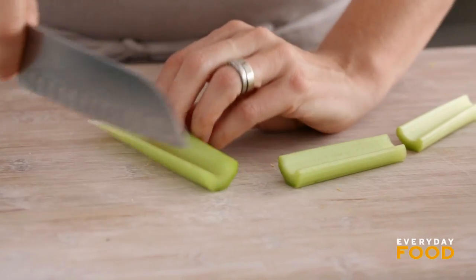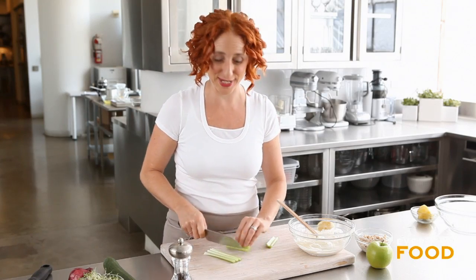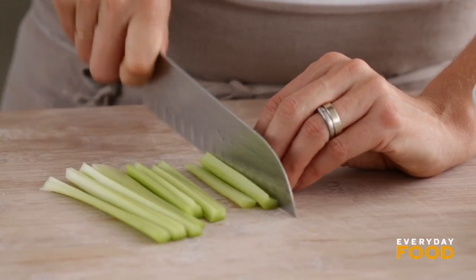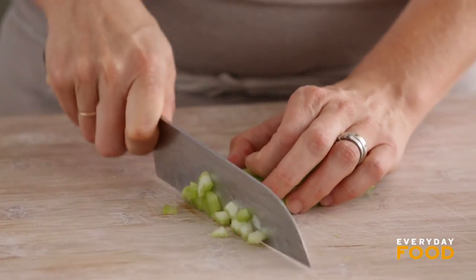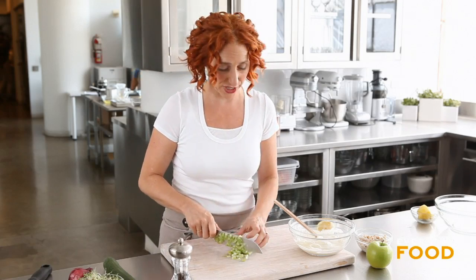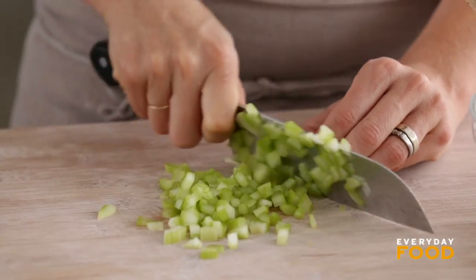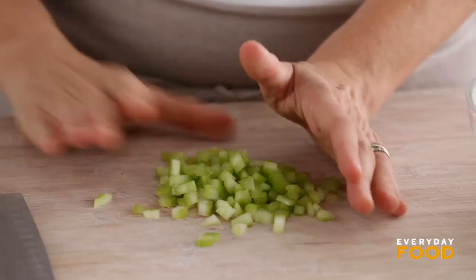Dice up your celery. The good thing about this recipe is that it's not just new for no reason — everything has a purpose. The lemon zest gives aromatics and the lemon juice gives tanginess. The celery is there for crunch, as well as the apple, but the apple also adds a little bit of sweetness, and that all just brings it really to life. It's a much more interesting recipe than your standard tuna salad. That's about half a cup of diced celery.